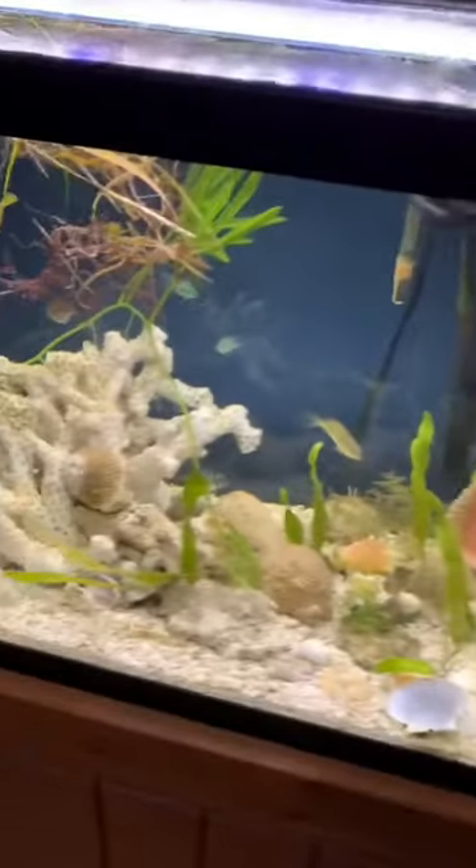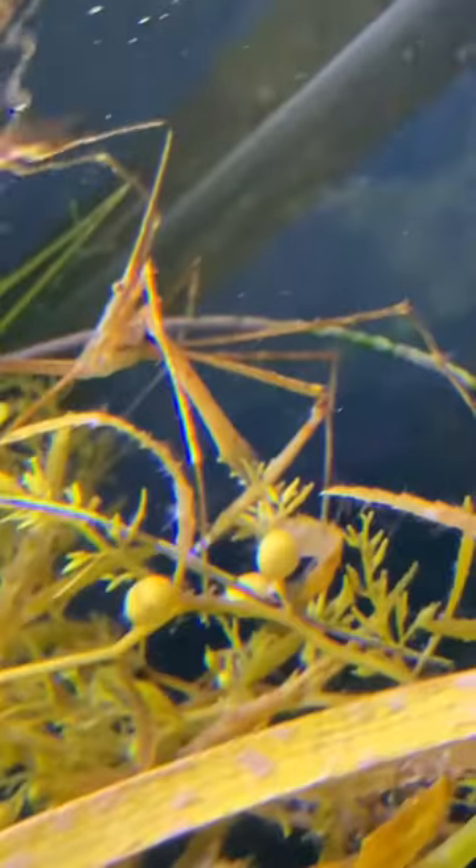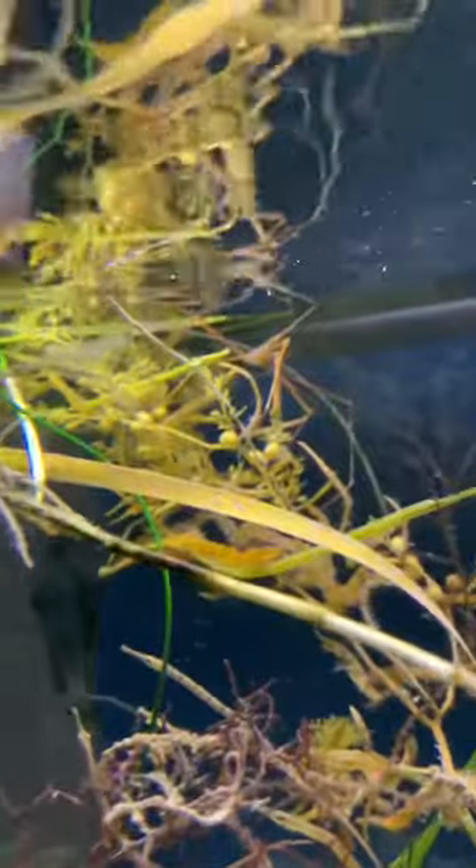This is a saltwater tank. These arrowhead spider crabs can live to be 10 inches long, but the average is 6. They can even live up to 5 years. They live in the Atlantic Ocean from 10 to 30 feet deep.